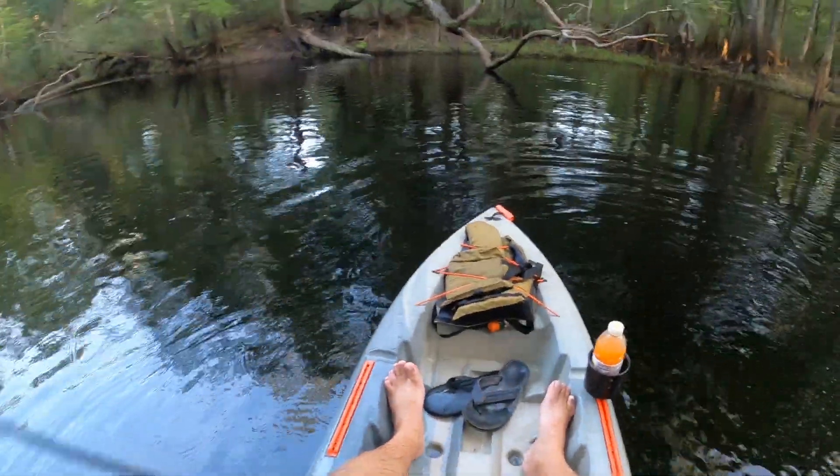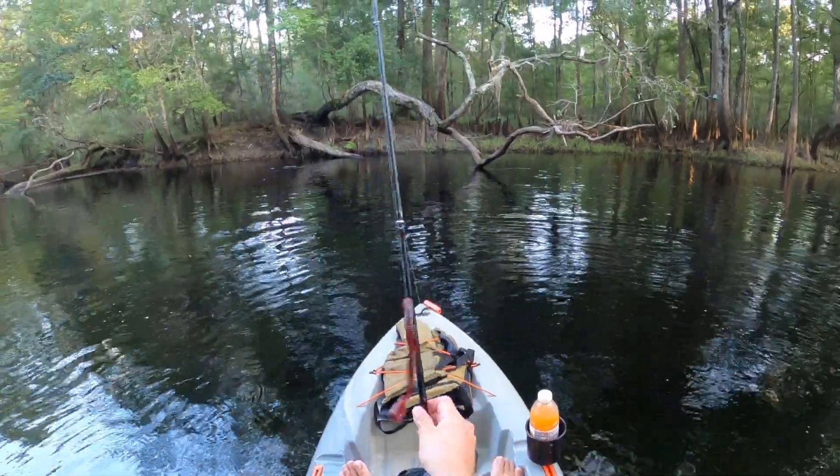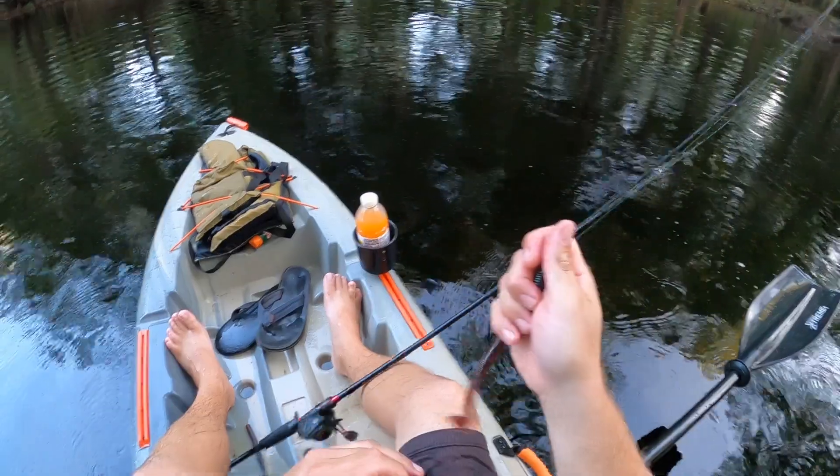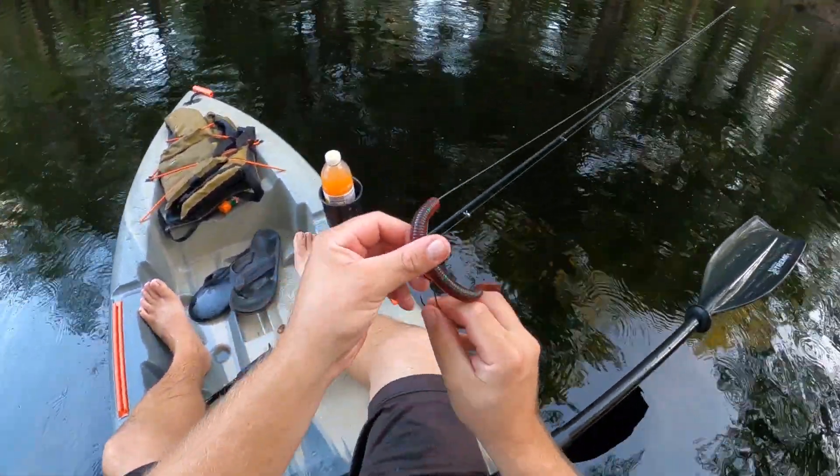Heck yeah! This old magnum Speedworm might be the ticket. I love that I can throw it on a baitcaster - it's got just enough weight.